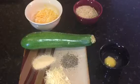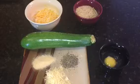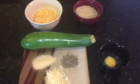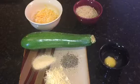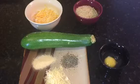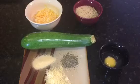The zucchini fritter recipe will require one large zucchini which we will grate, one half cup of shredded cheese, one half cup seasoned breadcrumbs, one egg, garlic powder, black pepper, and if you have it, parmesan cheese.